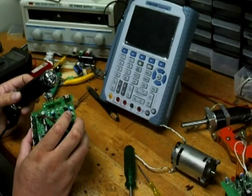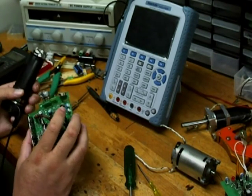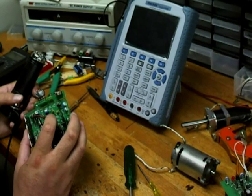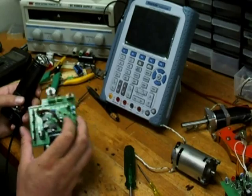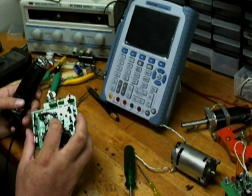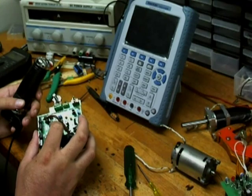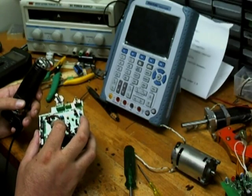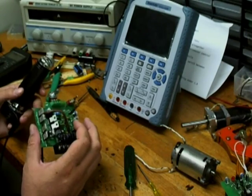You can have the throttle and the potentiometer connected at the same time and just switch between them on the board. It's got highly efficient MOSFET drivers, and the gate switching is very very fast — under about 1.6 microseconds, which for 4 MOSFETs is incredibly quick.